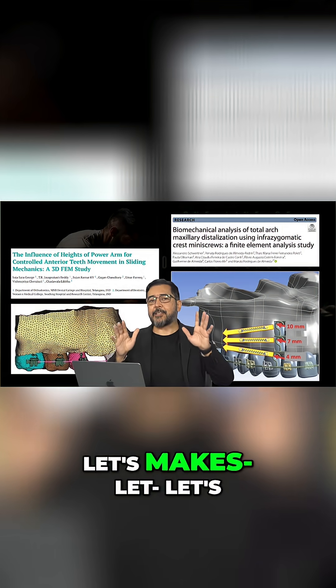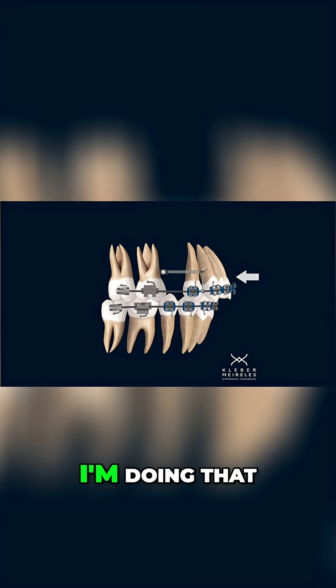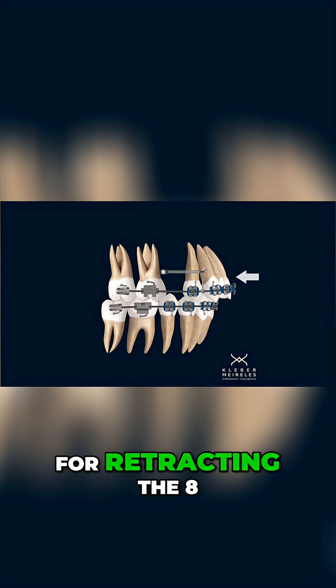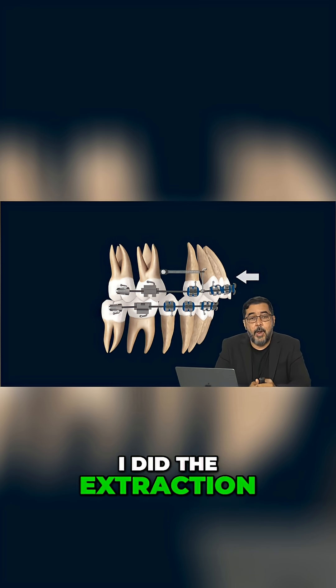It's not that simple. Let's try to do it very simple here. I'm doing that, for example, for retracting the eight anterior upper teeth. I did the extraction of the second upper premolar and I want to do the retraction.